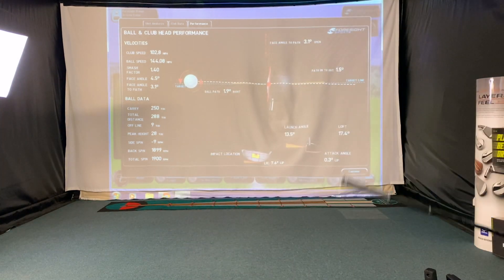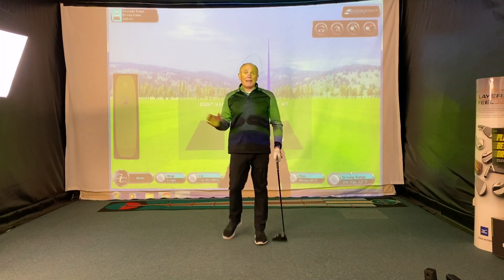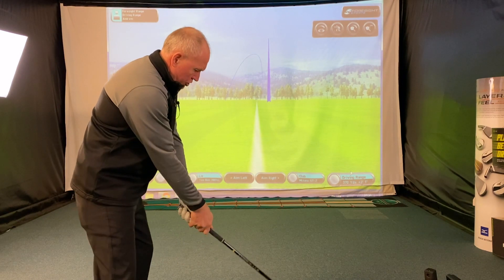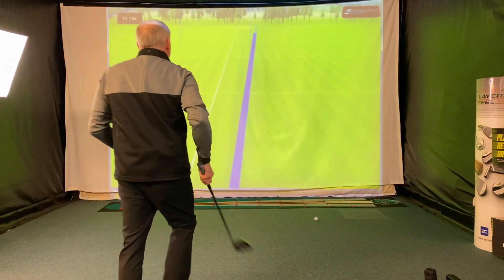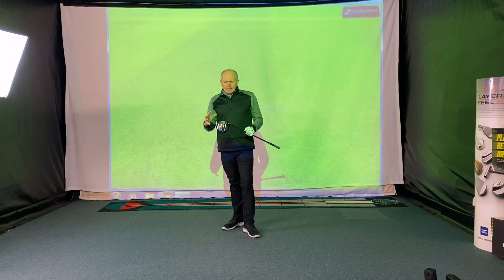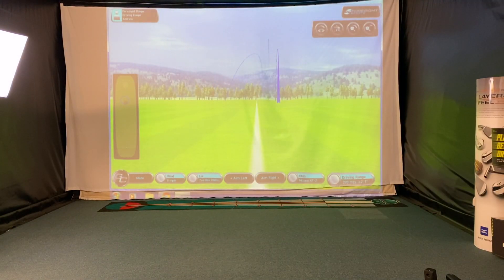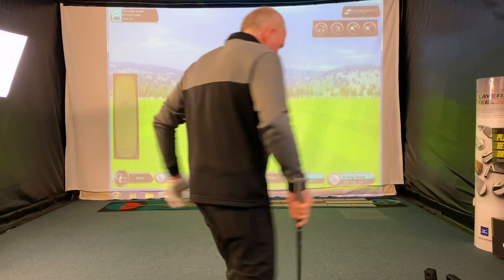This is a driver which performs as good as, if not better than, a lot of its competitors — and I don't make those statements lightly. Another solid strike dropping in around 250 carry. The other thing to say is it's not hard to hit; you can get away with a little miss-strike. Ball speed 147 mph, 249 carry, spin just over 2,000. That's a centre strike — this is a brilliant driver.